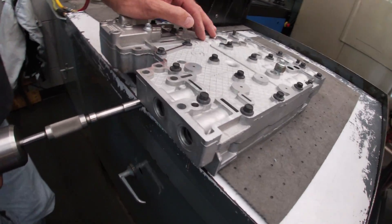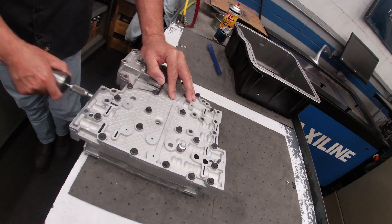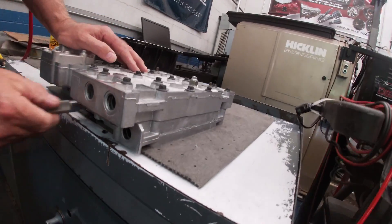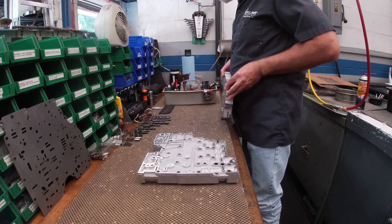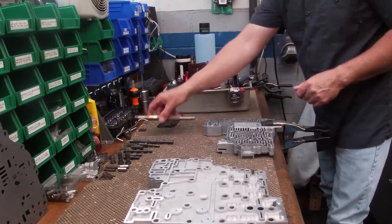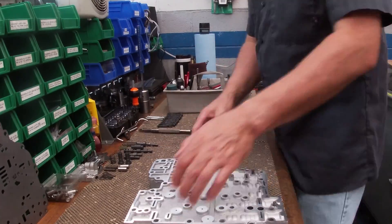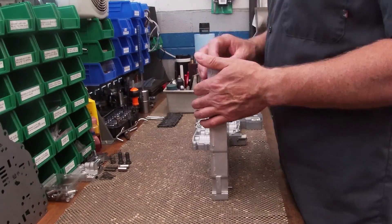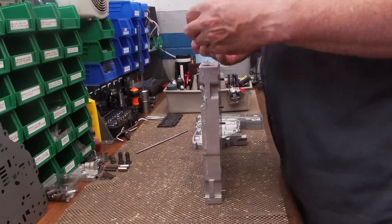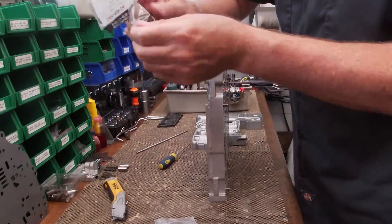Here Jeff's going over the valve body, deburring all the bores to make sure the valves move flawlessly. This is really important as valves like to get hung up, which will throw the transmission into limp mode — and there's no pill to fix that. The valve body gets an extremely thorough going-through before being assembled with all the springs and balls, then tested before it goes into the transmission. You can replace this five-speed valve body with a six-speed, but that also requires a new TCU, wiring, and a reprogram. We opted to stay with the five-speed to keep within budget.